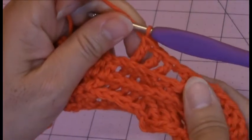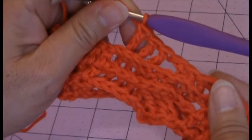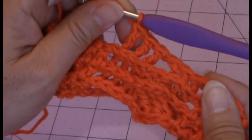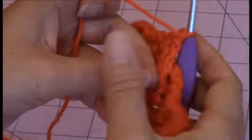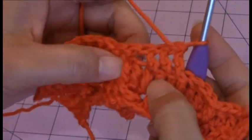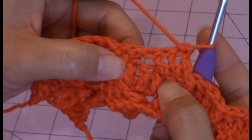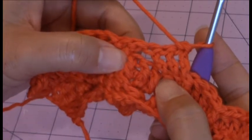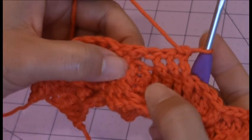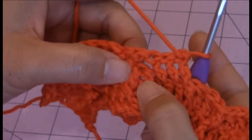Now we're going to be working a front post treble crochet into the three skipped stitches. So go ahead and turn your work so that the right side is facing you, and then you can see your three skipped stitches. We're going to be making a front post treble crochet around each of those three skipped stitches, starting with the one furthest from you.